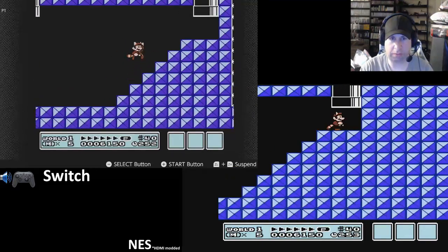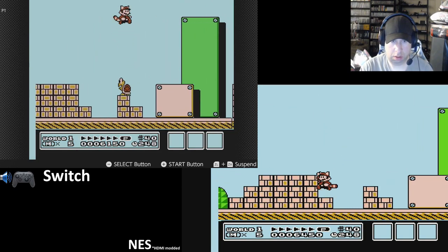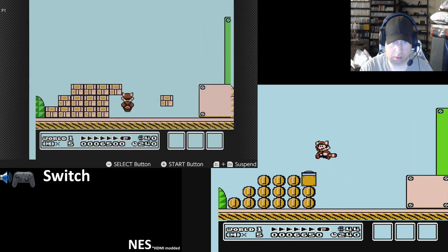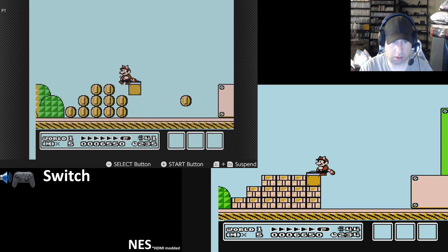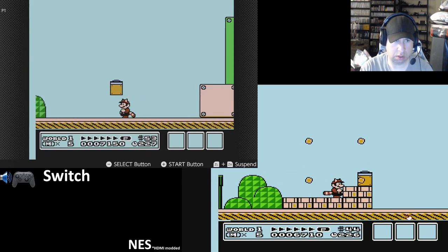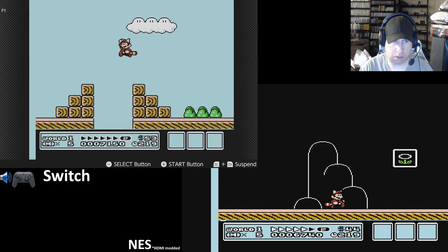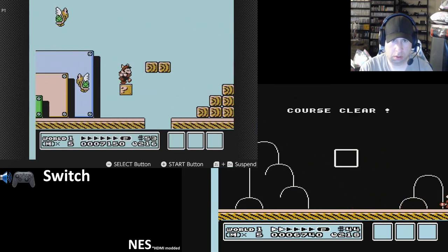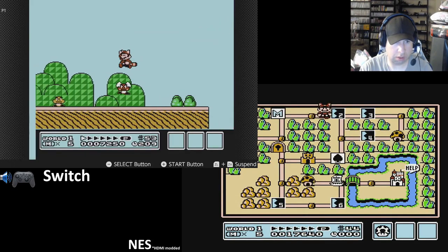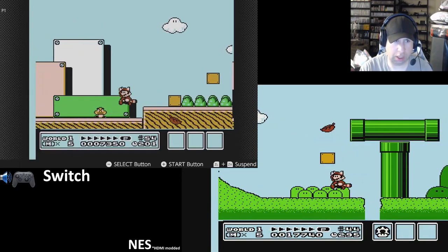I remember when Mario 3 was first coming out, everyone was super excited for it — couldn't wait to get my hands on it. My parents owned a convenience store. I messed up the ghost house. I need two more coins. Let's find two more coins — not the ghost house, the coin ship. I am determined to get that coin ship.